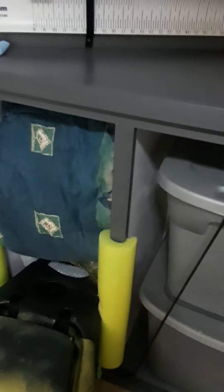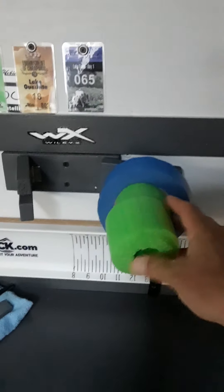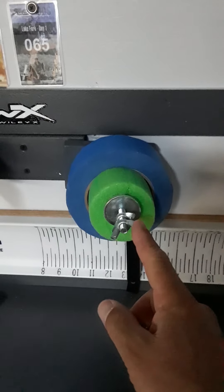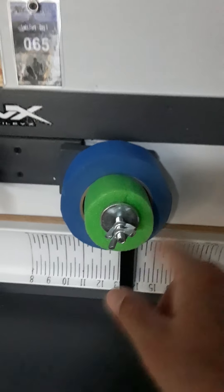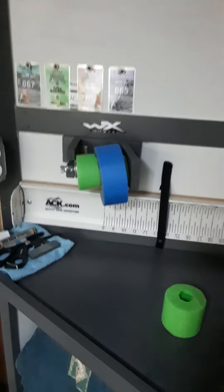That area right there used to be my storage for tackle boxes. I'm going to put a shelf in there and rebuild it to store a bunch of 3700 boxes. There's also a hog trough mounted on the wall. This thing here with the blue tape is a line spooler — for spinning reels you slide it on the shaft, and for a baitcaster you put the line in, do your thing, and reel it back.